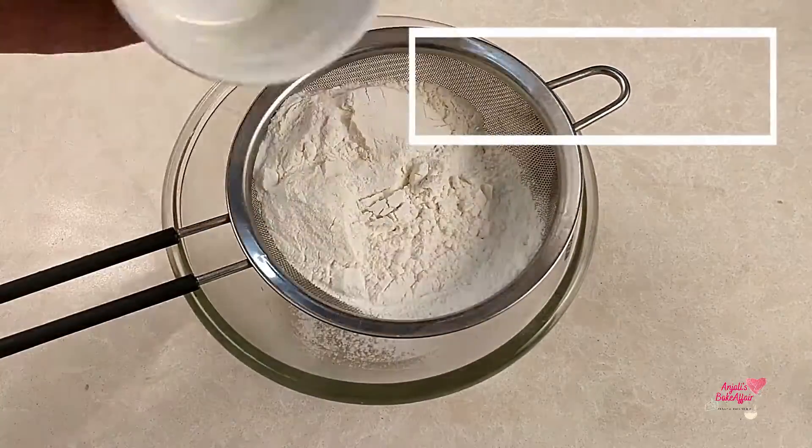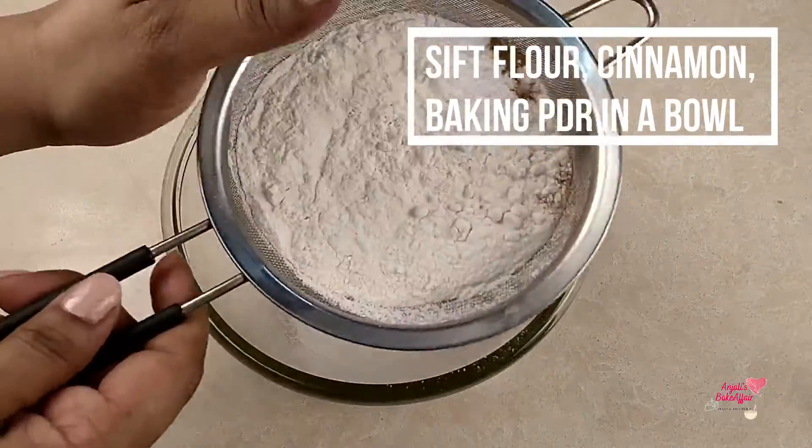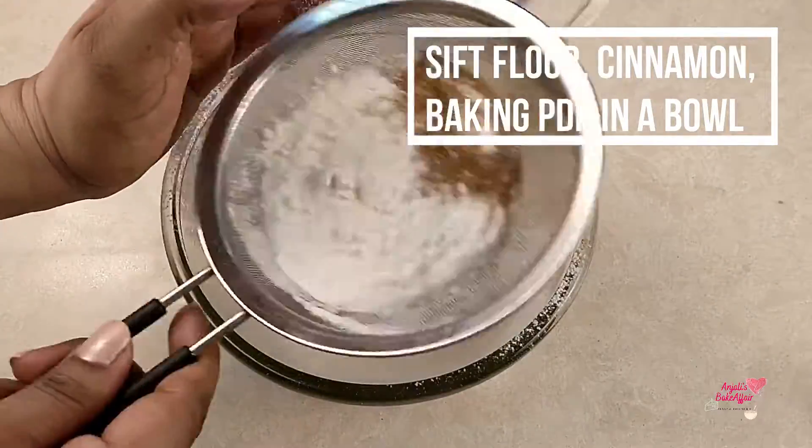You just take a big bowl and mix all of these things together using a good big spoon. Once you get a smooth batter, the batter is ready.